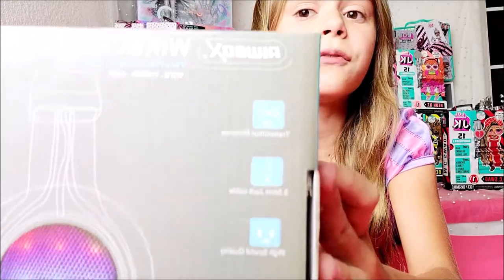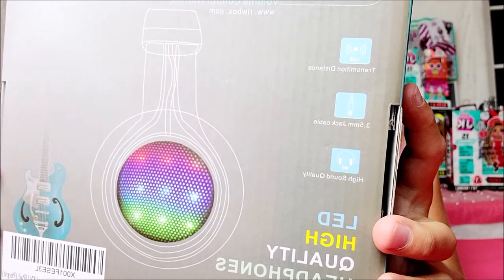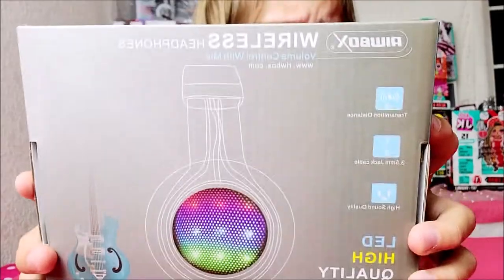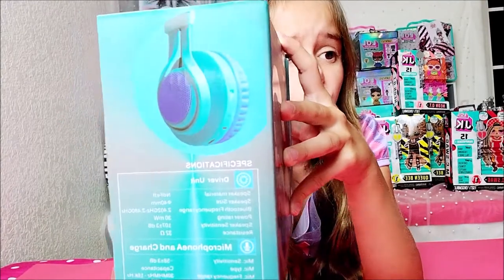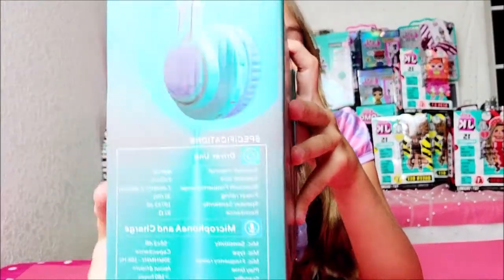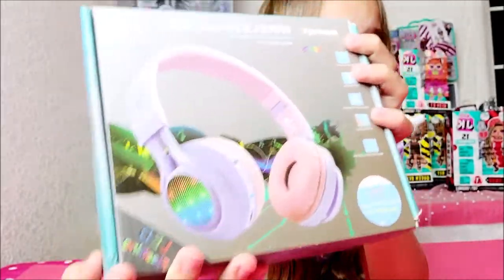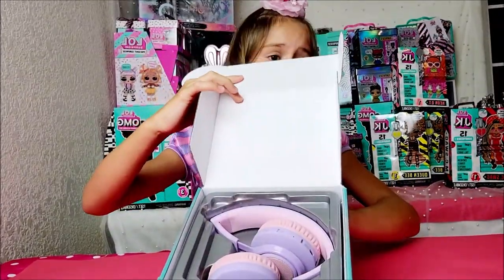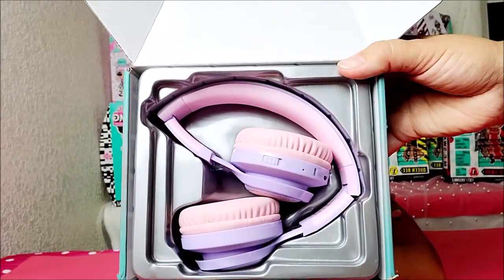Easy to use. Control your music player directly from the headset with functions such as play, pause, next and previous track, and volume. Best sound quality — clear and transparent bass, mids, and highs. Comes with a detachable cable that lets you enjoy your music through Bluetooth hands-free or wired directly. The LED will wake up when you use the Bluetooth super connectivity.